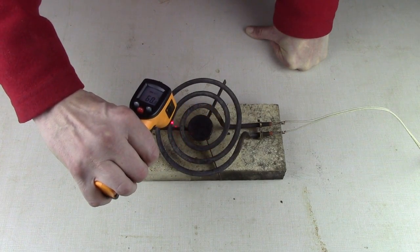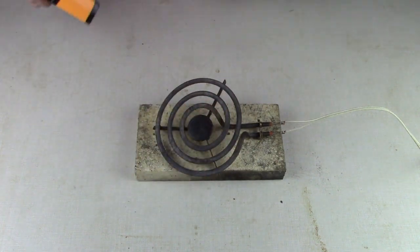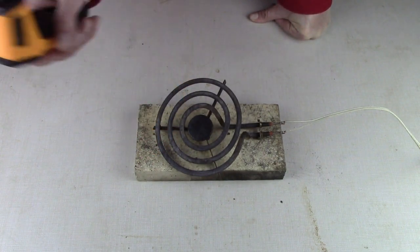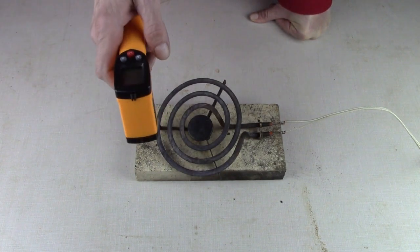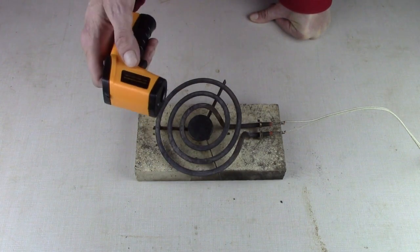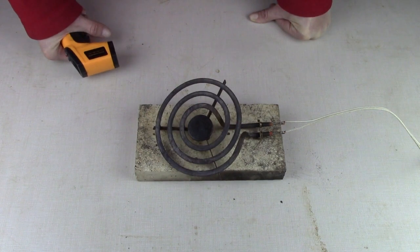59 degrees, 60, 61, 62. It's heating up pretty quick. Before I started this video, I did take this over to my stove and turned the burner on. When it got red hot, I took a reading and it was off the scale. This goes up to 716 degrees Fahrenheit, and I did kind of assume it was going to be hotter than that. I tried it anyway and yes, it's obviously hotter than that.